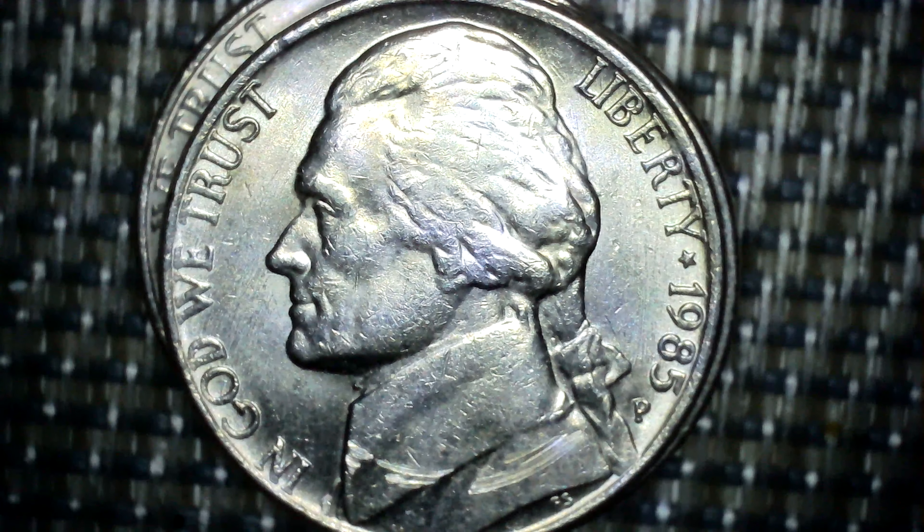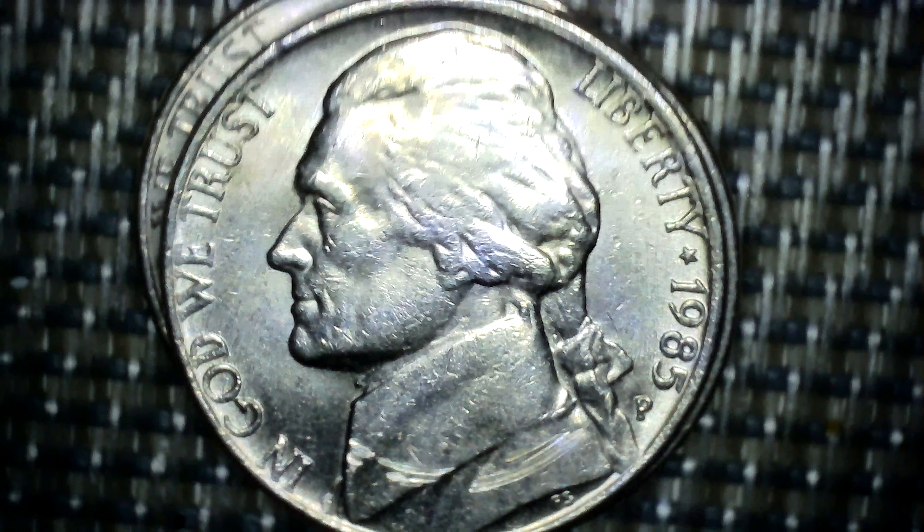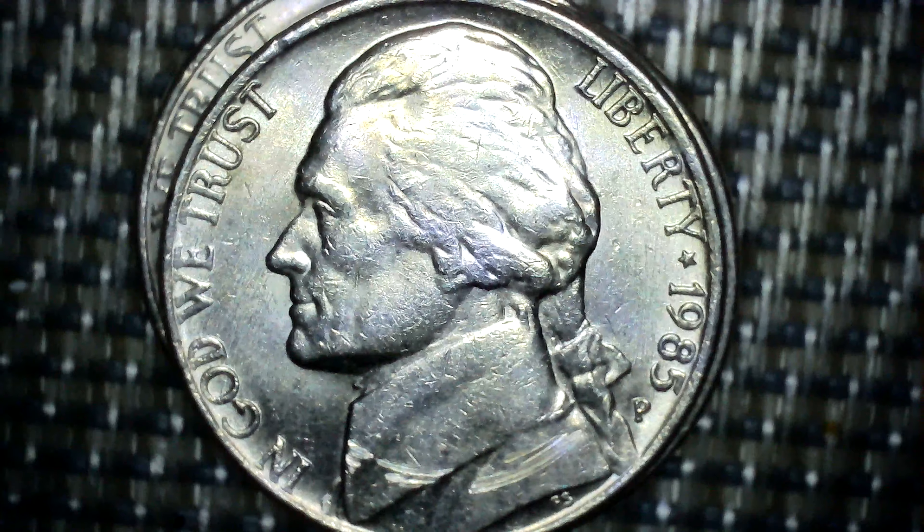Hi guys, welcome to Sunshine. I found the Jefferson nickel — it's a 1964 that is missing something the others don't have. So, without any further ado, let me show you what I found.